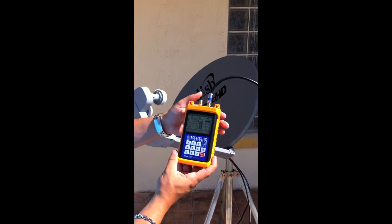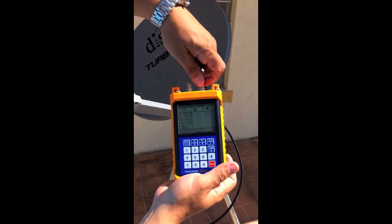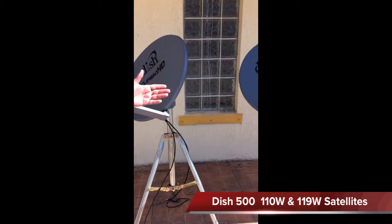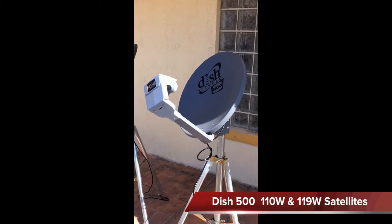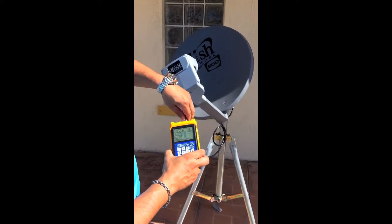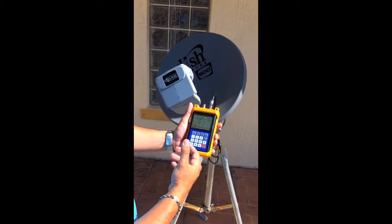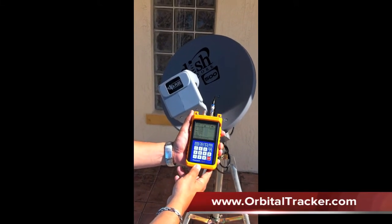Now I'm going to test it on the DISH 500. I'll take it out of search mode and disconnect the F connector. This is a standard DISH 1000.2, which is a turbo AT dish — very common for DISH Network in the United States. The DISH 500 looks at the 110 and 119 satellites as well. The same files work for both the DISH 1000 and DISH 500, so you don't have to create new ones. There are plenty of additional frequencies available on LingSat that you can download and put into the meter, but the most common ones are available on the Orbital Tracker site and the SATPro site.